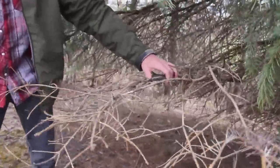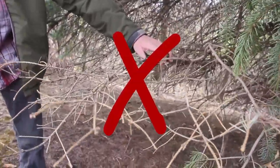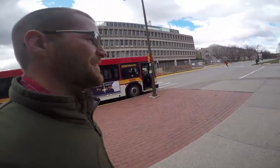A bad sample to send would be something like this, where there are no needles left on the tree, or very few, and the limb is almost completely dead. We won't be able to tell you much from this.